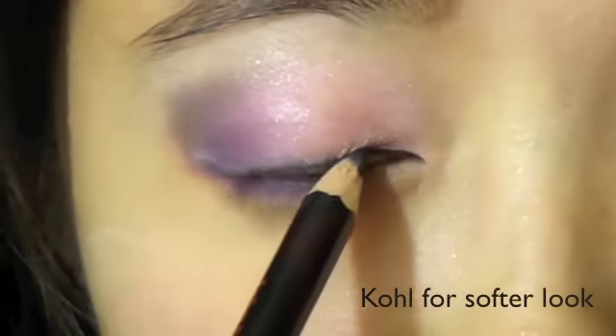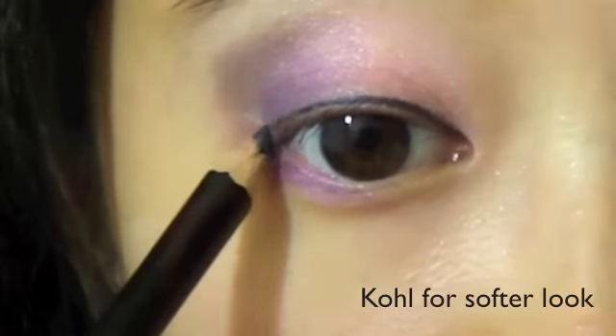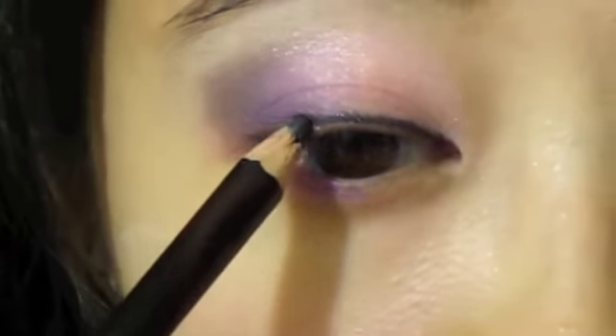Line your eyes with a black eyeliner. Use a kohl liner for a softer look.